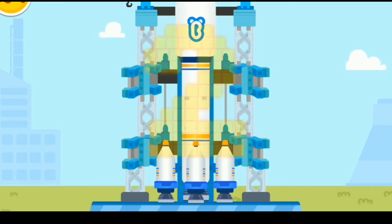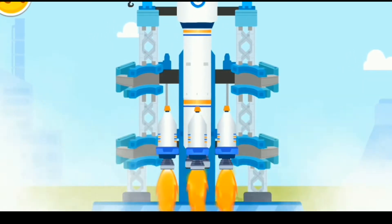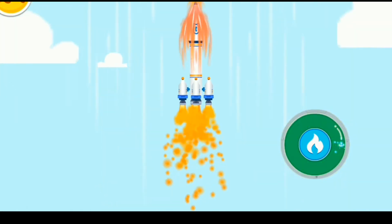3, 2, 1, blast off! Press the button to accelerate the rocket.